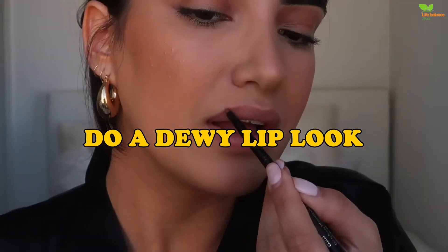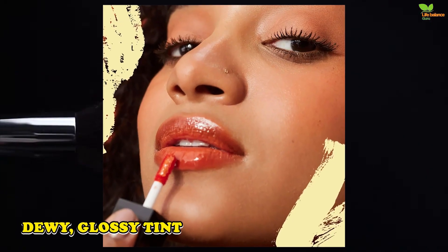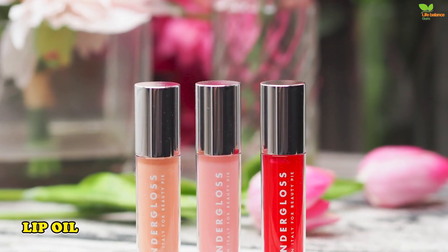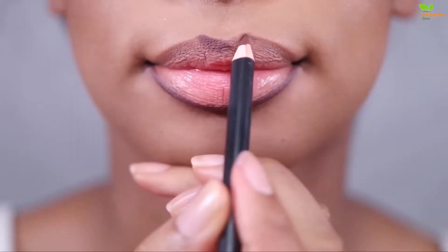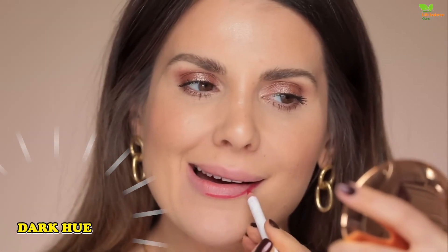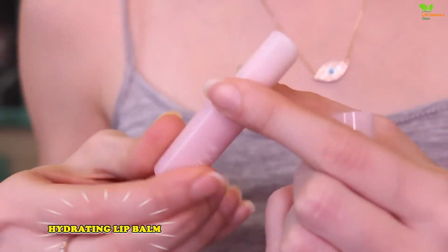Do a dewy lip look. Finish your natural look by lighting up your lips with a dewy, glossy tint. For pink-hued lips and fairer skin, a lip oil could suffice. For dark skin, brown, or dual-coloured lips, choose a lip liner in a dark hue close to your natural lip line, and rub lips together for the most seamless blend and natural gradient. Add some hydrating lip balm for that glazed finish.